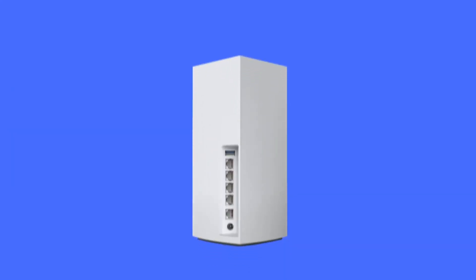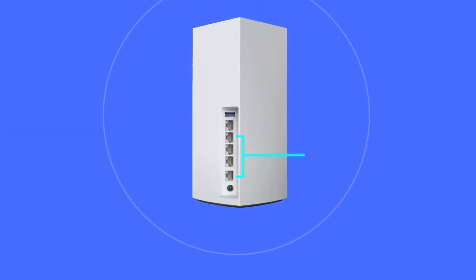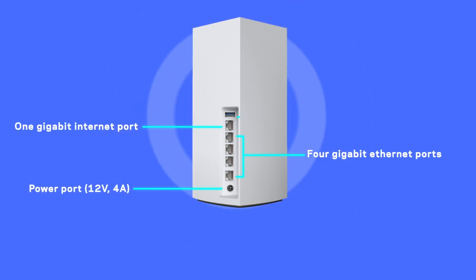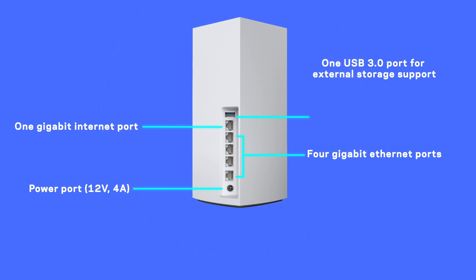The Linksys MX5300 has 4 Gigabit Ethernet ports, 1 Gigabit Internet port, 1 Power port and 1 USB 3.0 port for external storage support.